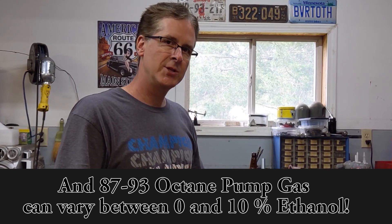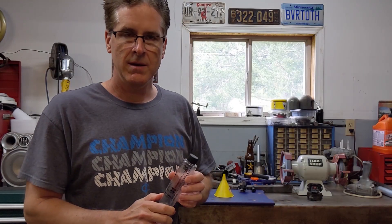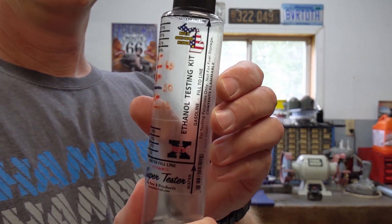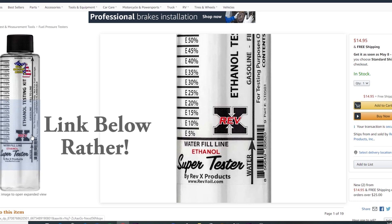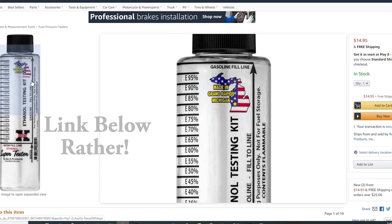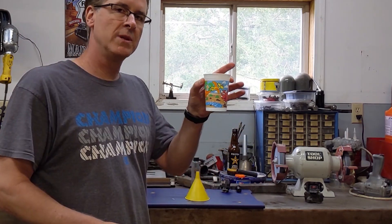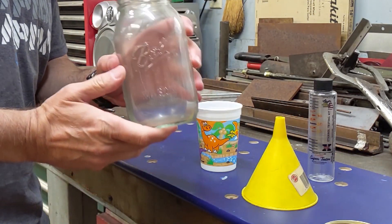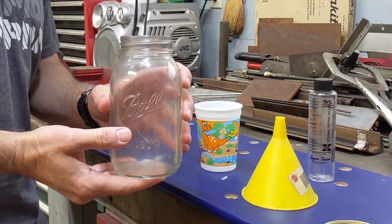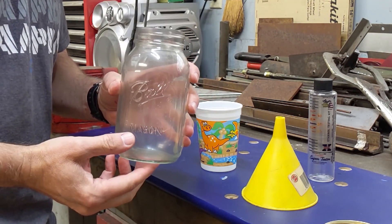So I'm going to test it to make sure I know exactly what ethanol is in my fuel. The first thing you need to be able to test your own ethanol is one of these test kits. You can get it from Jags or Amazon. The next thing you're going to need is a clean funnel and just a little bit of clean tap water. And one more thing you need is a clean glass jar — you don't want to use plastic because the E85 can attack certain plastics.